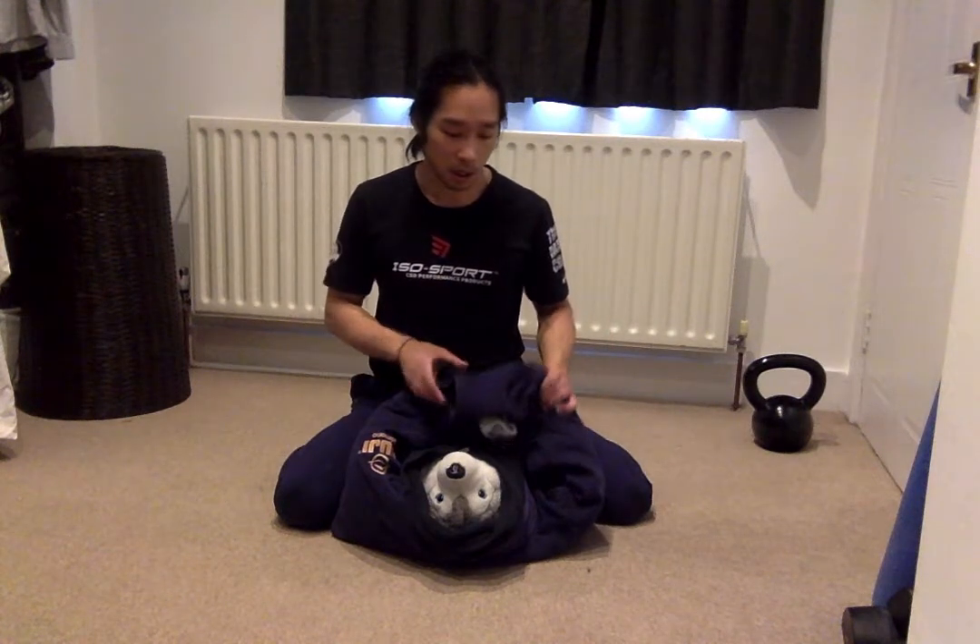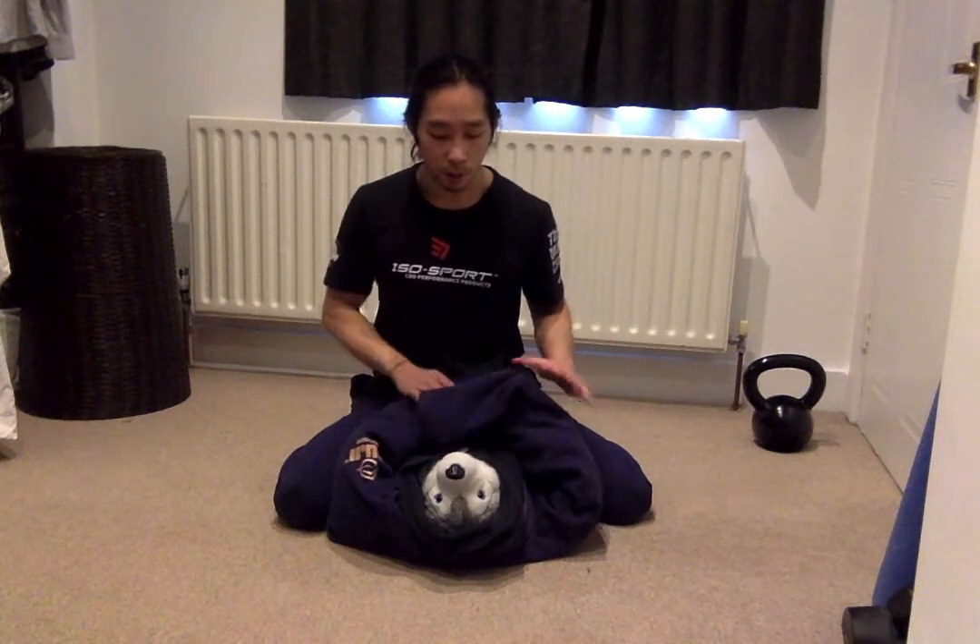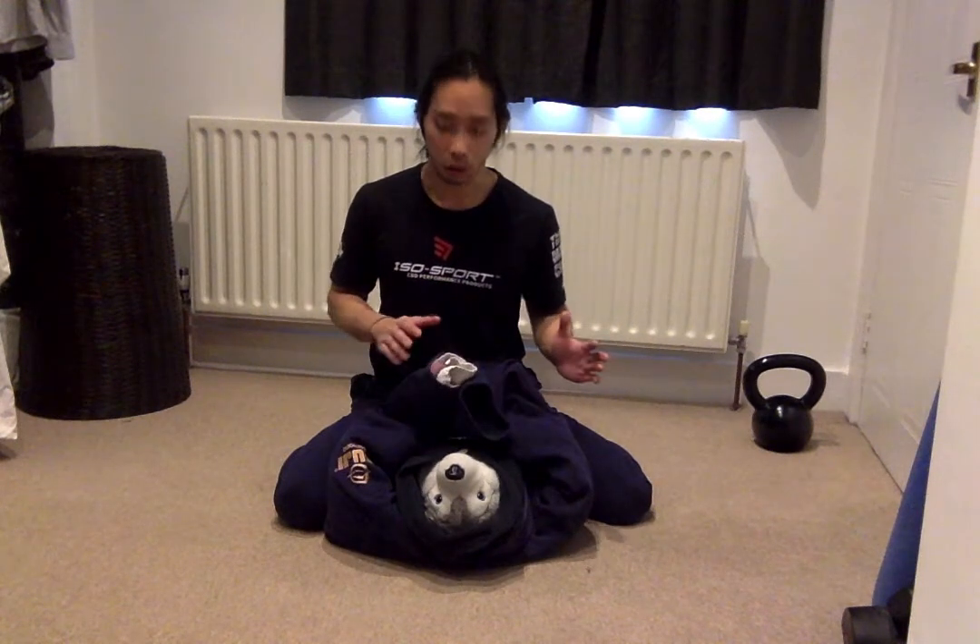So what we're going to do — we're not going to get fixated on the position. We're going to move on and start looking to take the back. Other options also include arm triangles, things like that, but we're going to look at taking the back. Always a great option.